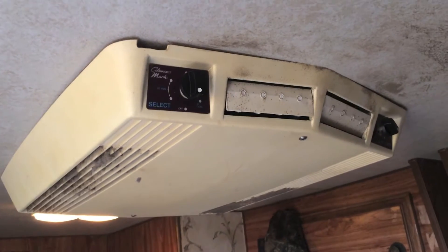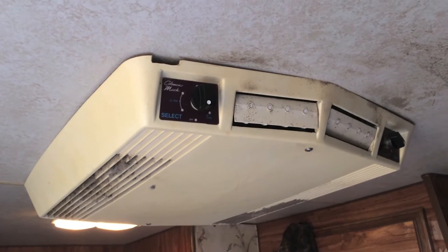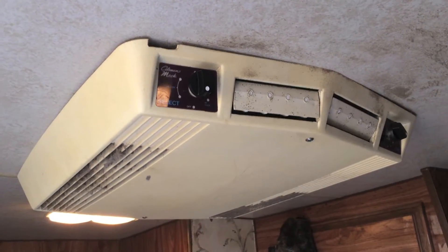Alright guys, so today we're going to do a little inside air conditioner maintenance.